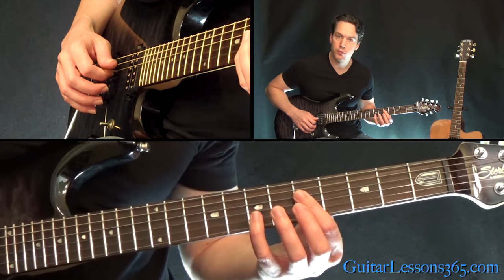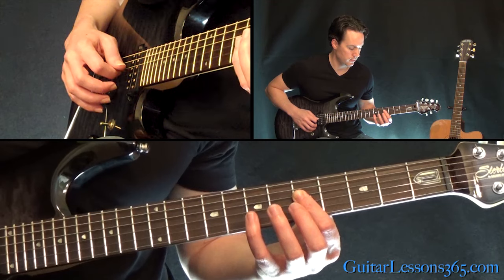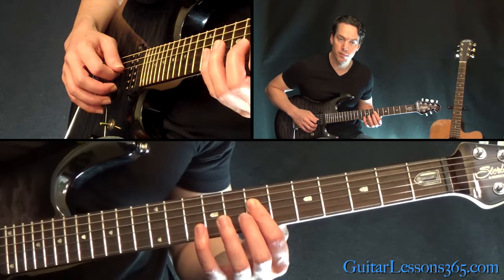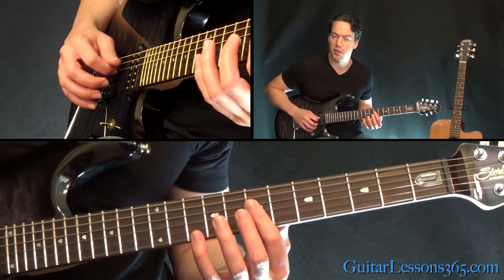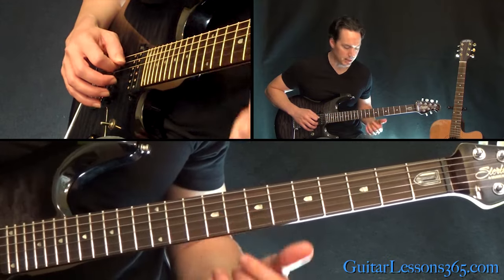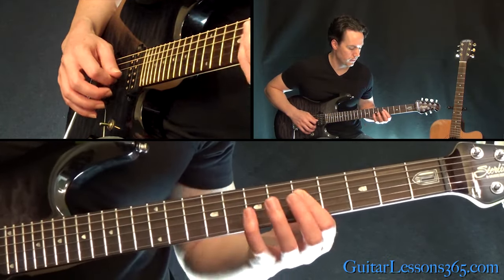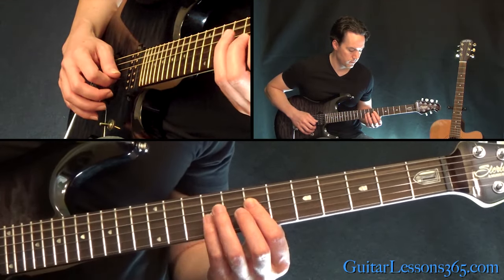Now just move that down two frets and pick across the G, D, and the A strings again. Then back up to the 7th fret. And then after you come back up to the 7th fret, you're going to hit the open A twice at the end. So we have this all together. Then start over.